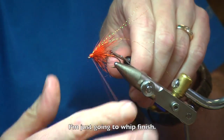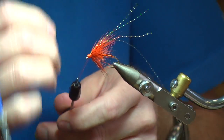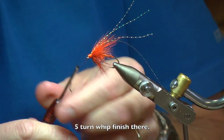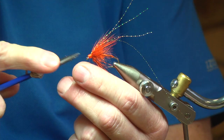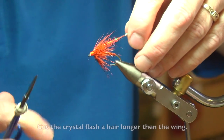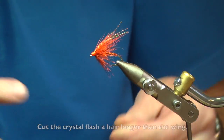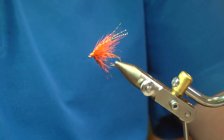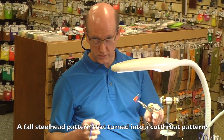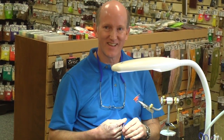I'm just going to whip finish — five turn whip finish there. Come in and cut your crystal flash just a hair longer than your wing. And that's it — the fall steelhead pattern. It really turned into a fall cutthroat pattern because the cutthroats seem to love it. Thanks.